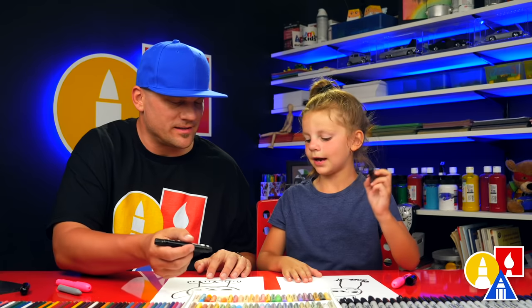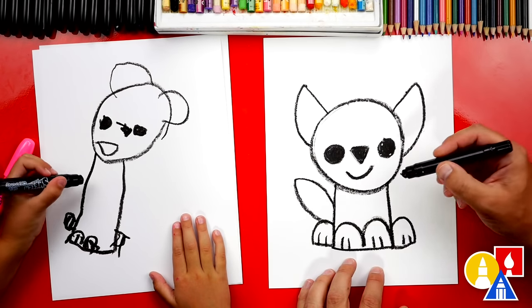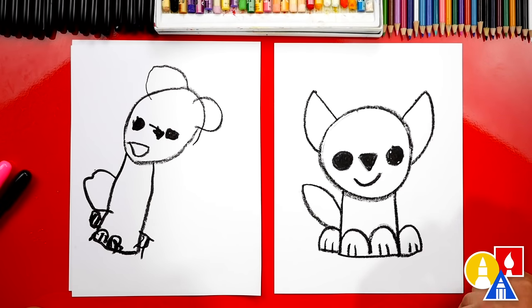What's our wolf missing? A tail! Let's curve out and then back in. Out and then back in. I like that tail so much. Olivia, we did it - we finished drawing our wolf!